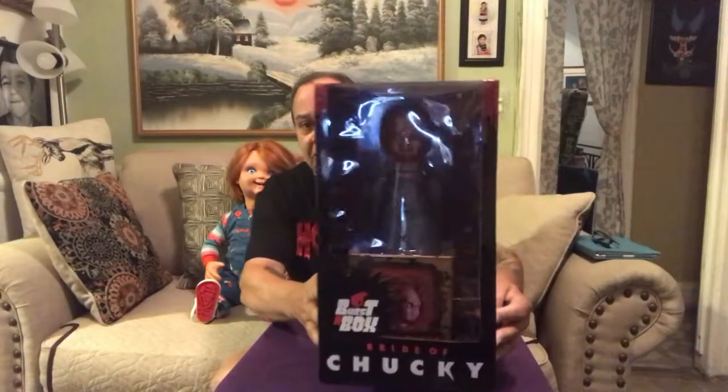Today we got the Mezco Burst-in-the-Box Chucky from Bride of Chucky, and we're gonna check him out, try him out. This is how he looks — I hope you can see right there. I'll be giving you a close-up once we get him out of the box.